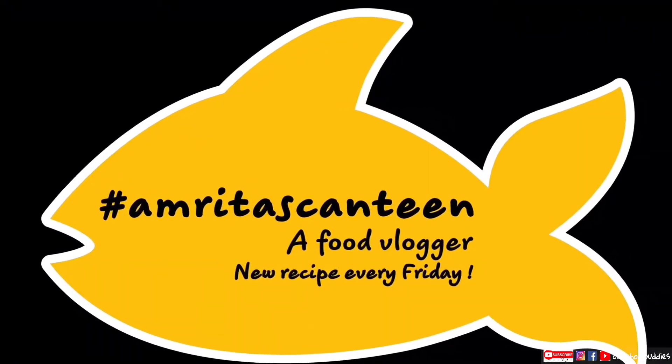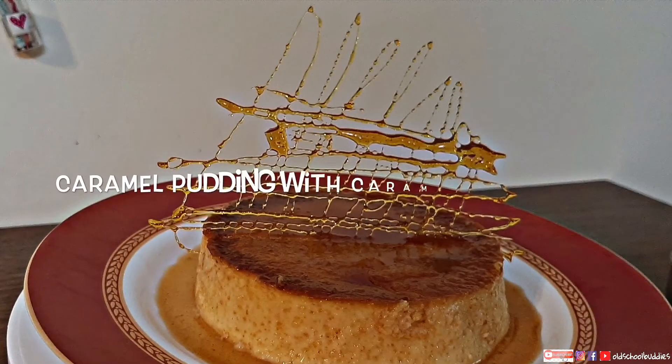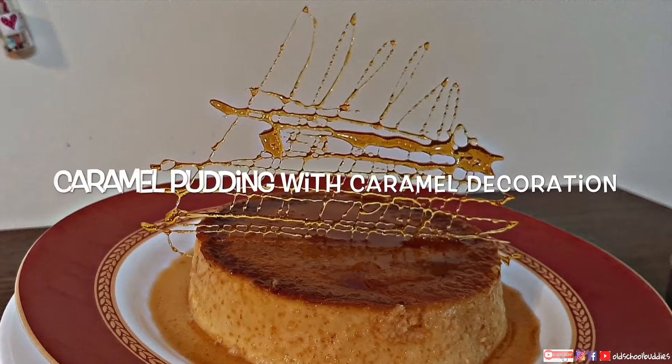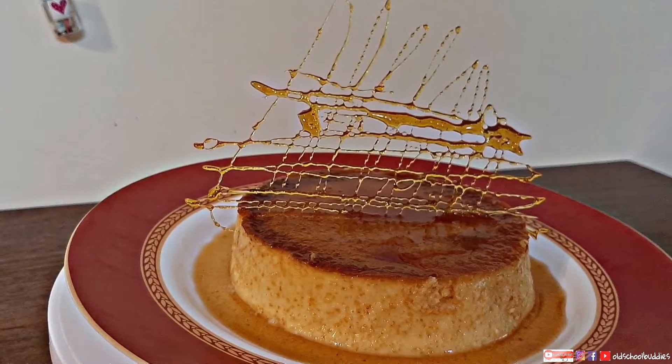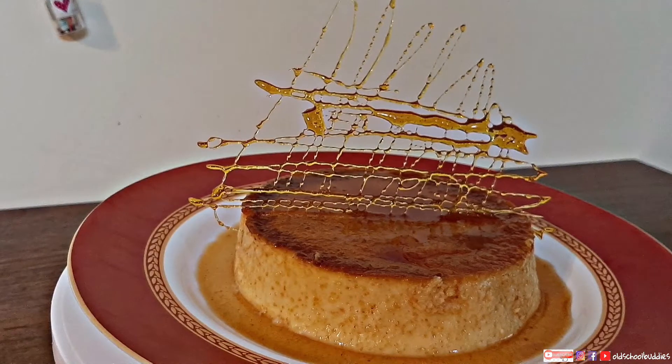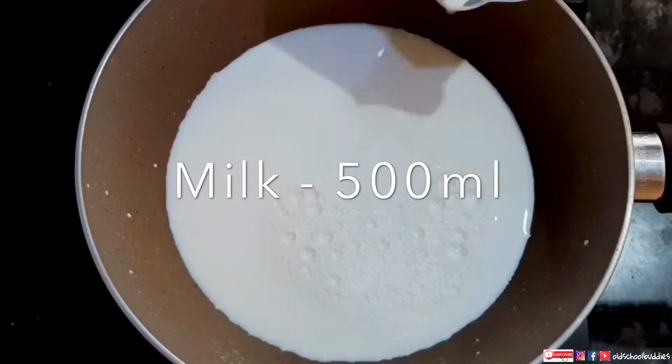Hello everyone, this is Amrita and welcome to my cooking blog Amrita's Canteen. Today I am going to share with you caramel pudding with caramel decoration. So without wasting much time, let's start. First, take 500 ml of milk on a heavy bottom pan and start stirring, bring it to boil.